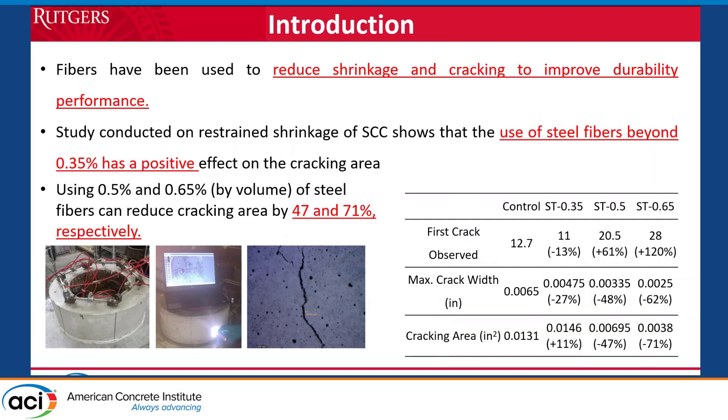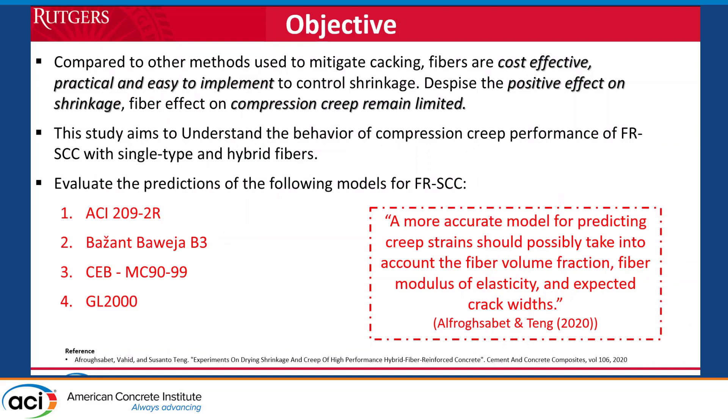These mixes used fiber fractions that allow pumping. We did not go very high on the fiber content because we had to conform to other standard specifications. These mixes passed through another level of testing including restrained shrinkage — we didn't want to solve one problem but create another. We ended up with selected mixes that passed the restrained shrinkage testing. Recent papers concluded that prediction models need to be updated to include fibers. We looked at the ACI 209, the B3 model, the CEB 99, and the Gardner and Lockman 2000 model.